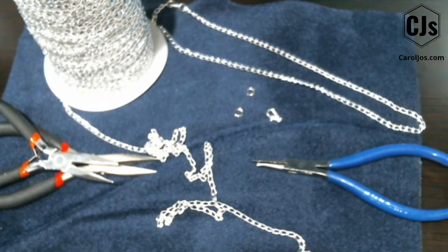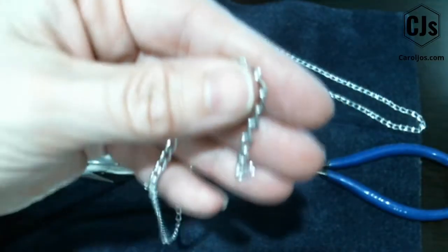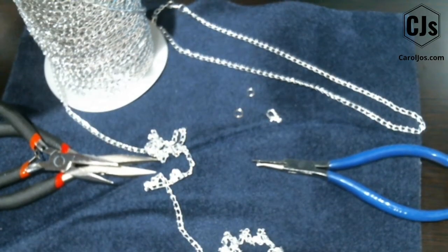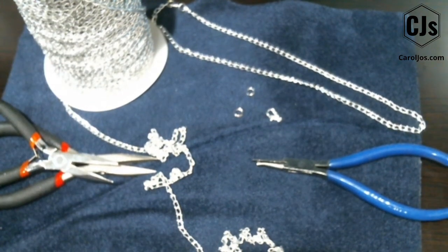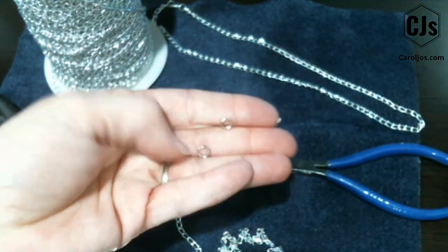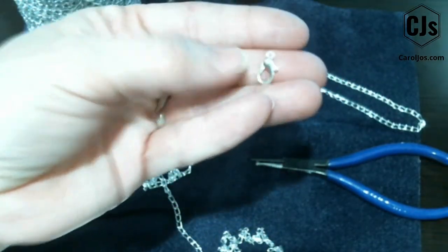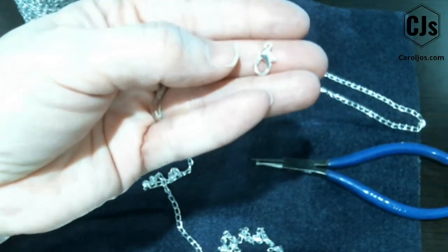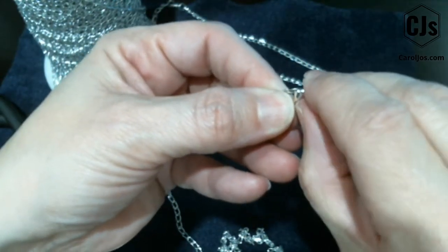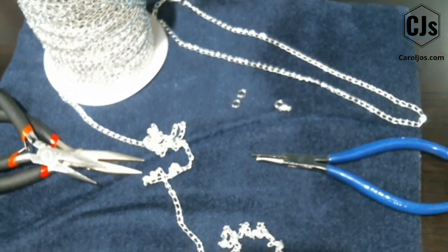For today's tutorial you will need chain — this is just a simple chain that I buy in bulk on a spool. The spool usually has 50 or 100 meters of chain, so there's a lot in there. You will also need two 6-millimeter split rings and around a 12 — you can go with 10 or 14 — millimeter lobster clasp. Always check your lobster clasp to make sure it springs so you don't get all done and then find out it didn't work.